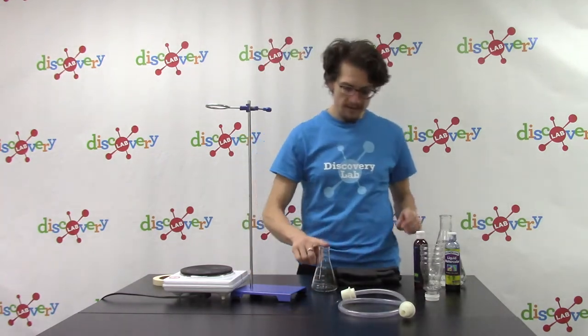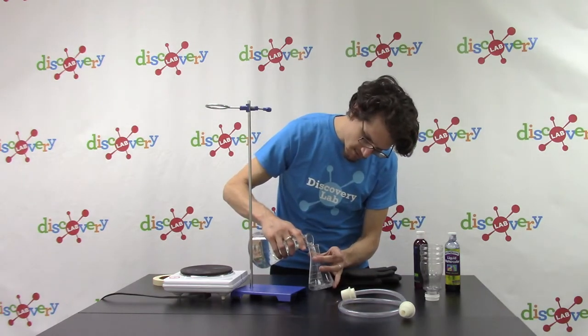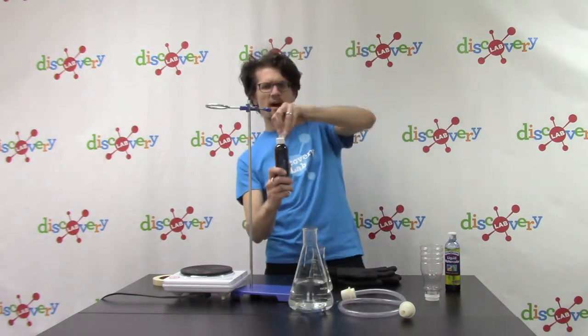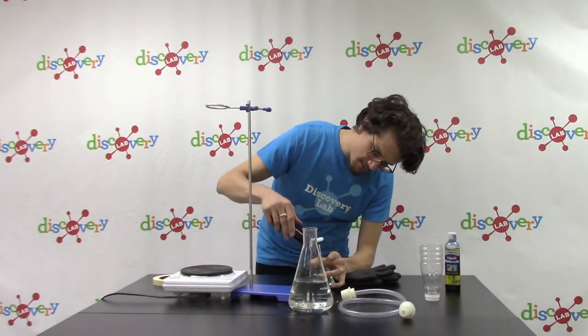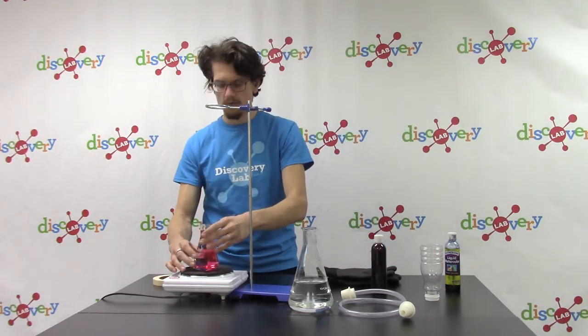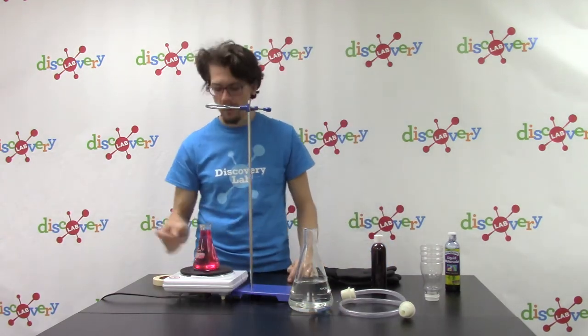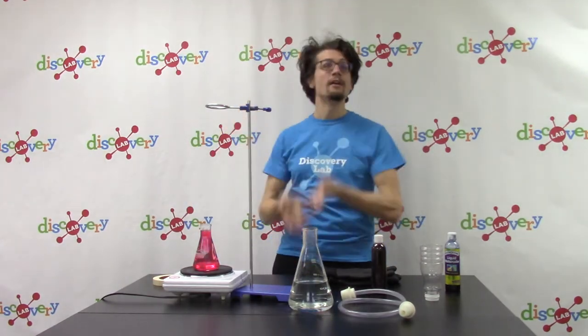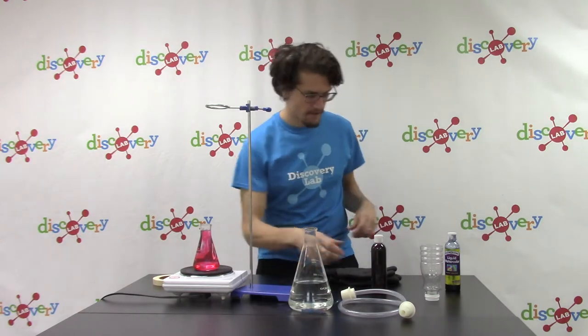Now I'm going to pour this smaller flask almost completely full of water, then put a few drops of red dye. Whenever I see red, I think hot — so this is going to be our hot water that starts off at the bottom. As the hot plate heats it up, that water is going to absorb so much thermal energy that it's going to want to bubble, boil, rise up, and expand. This is an example of absorbing heat energy and turning to gas — a state change from liquid to gas.